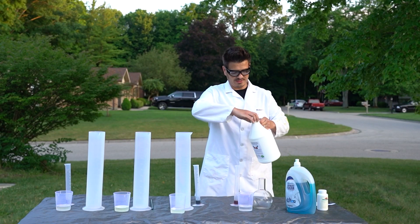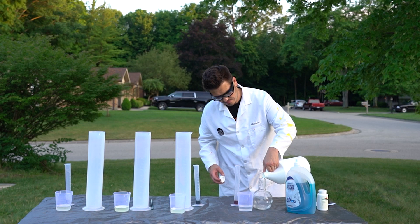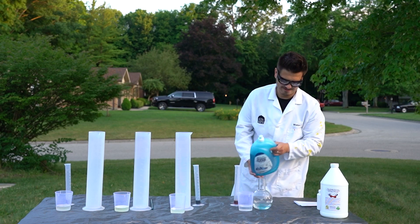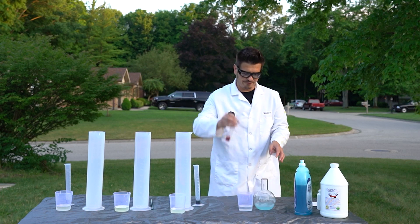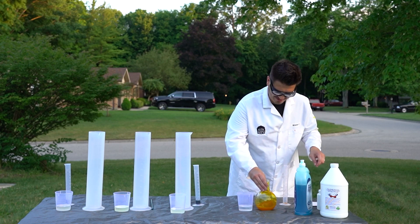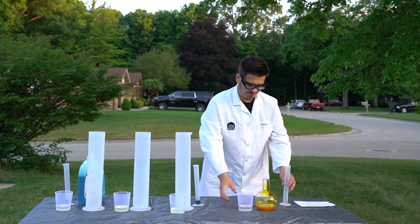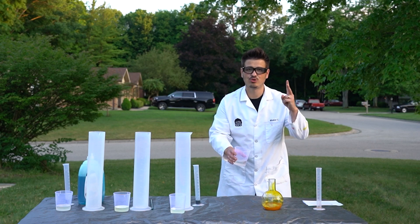First things first, we're going to pour in our hydrogen peroxide. Then we need to add a little bit of soap, swirl that around. And because I just want to see what it does, here's some yellow food coloring. Let's move these out of the way — and now we pour the catalyst in. We need a countdown: three, two, one.